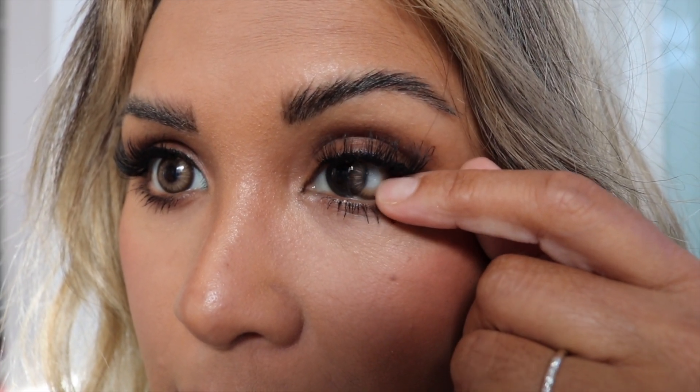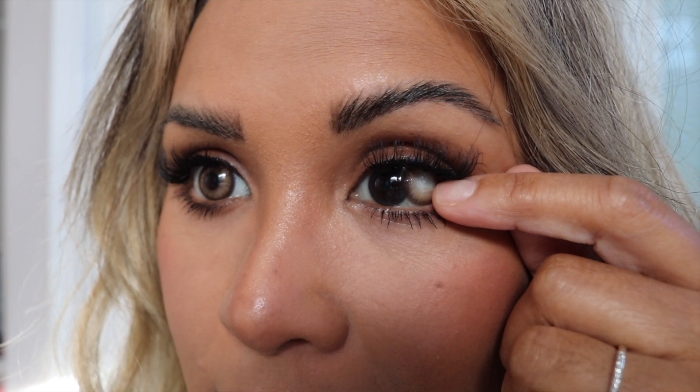I'm going to come in really close so you can see what these lenses look like up close. I'm going to drag it over so you can see my natural eye color, then what it looks like on both eyes, and then slide it back over so you can see how much it covers. Such a beautiful lens.